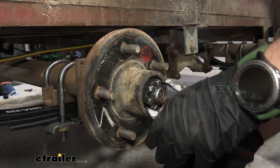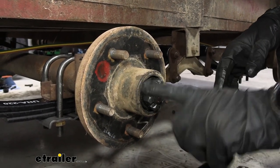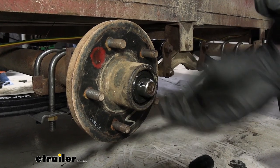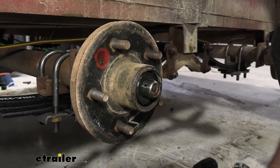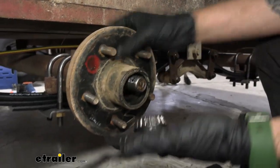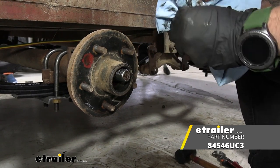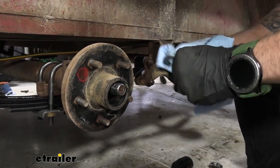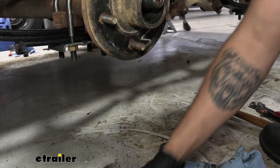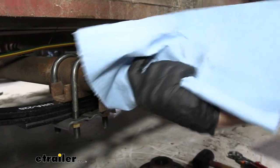Next, we can go ahead and take some channel locks, break our castle nut free, unscrew it, and wipe it off. We can spray that with some brake cleaner. There's one more washer on there that we're going to need. We'll just pull our idler hub forward and that's going to pop out our outer bearing and washer. The outer bearing we can set aside because the hub we're going to install is going to have that included. We'd want to repack it, but we'll set that aside. We can pull off our idler hub and clean the spindle off to get all that old grease out of the way.